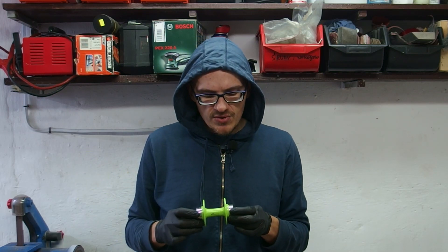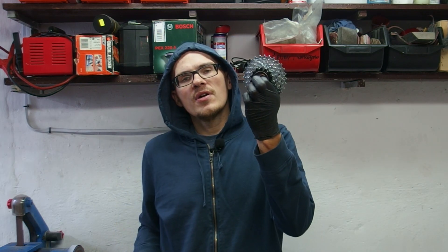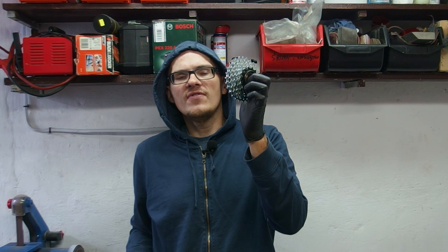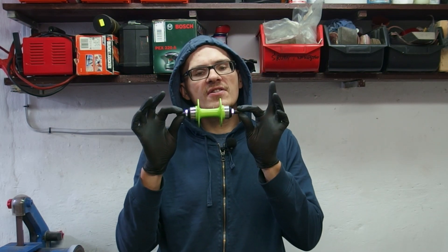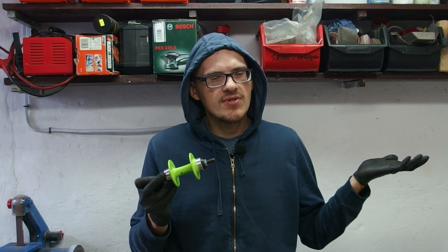What I intend to do is convert this one to a classical freewheel like this one, which I conveniently edited into this video. And once converted I intend to use it in a certain project I'm going to announce soon.